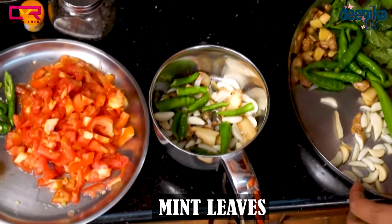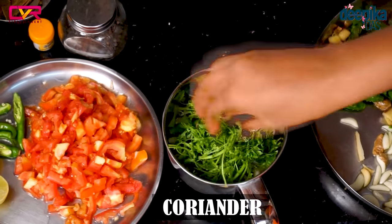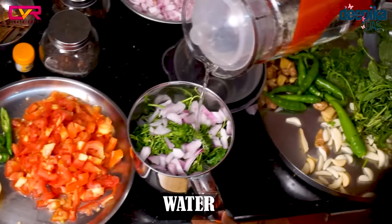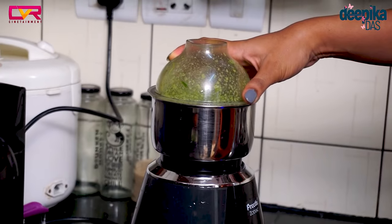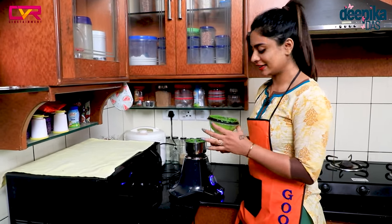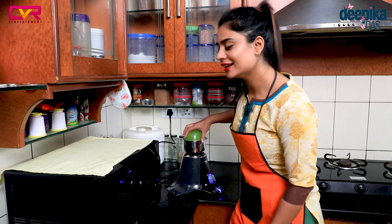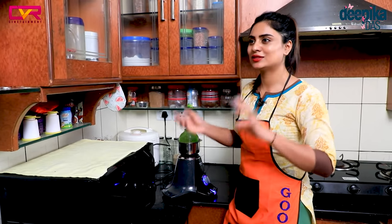I am going to put the oil on the pot with a little bit of oil. The masala is very good. This masala is very good. It also has the essence of pudina. I am going to add a lot of the beans.